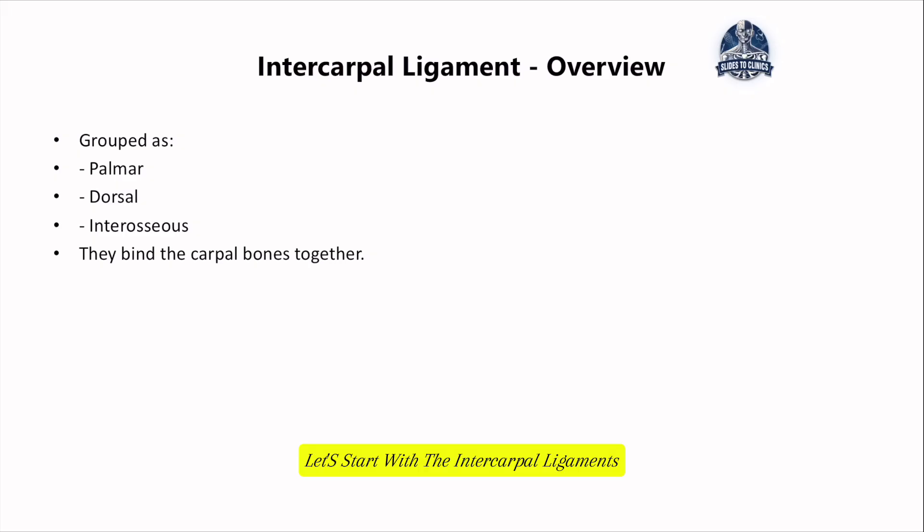Let's start with the intercarpal ligaments. These are the links between the eight carpal bones in the hand and they are grouped into three sets: the palmar group, situated on the palm side of the hand; the dorsal group, located at the back side of the hand; and the interosseous group, which sits in between the small joint spaces of the carpal bones. Together, these three groups create a stable carpal joint and make coordinated wrist movements possible.